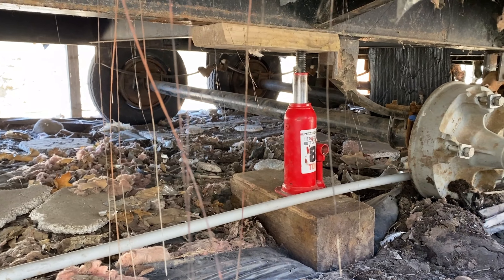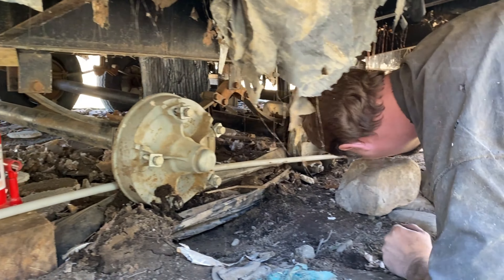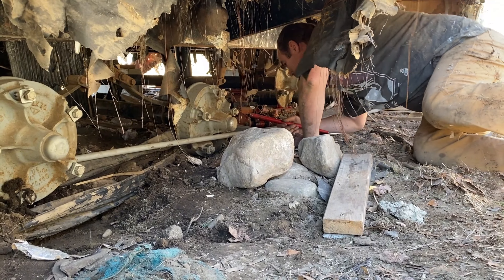We've got the tires on this side. We've got a jack here and then on the other side we're going up.